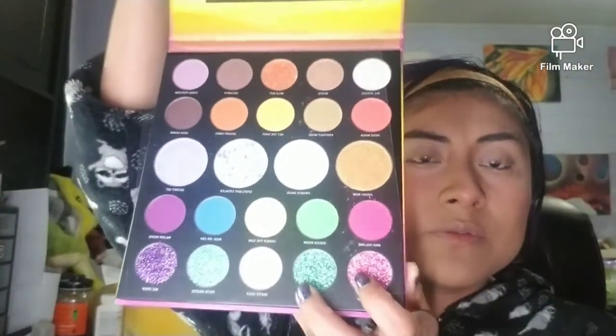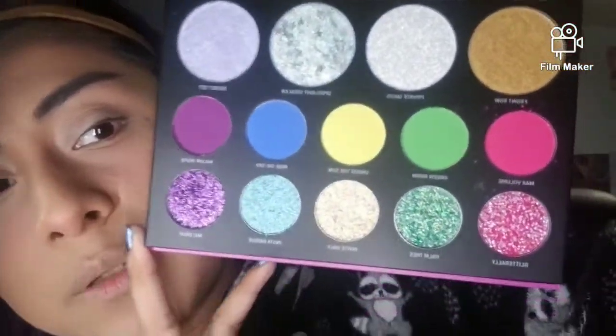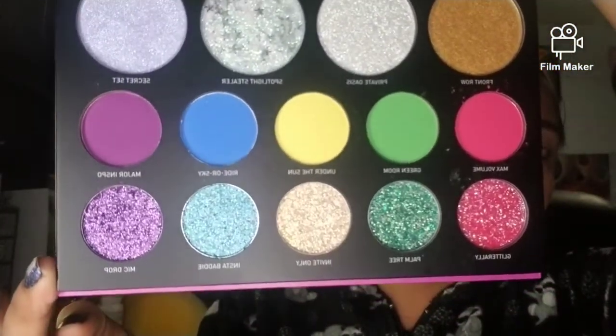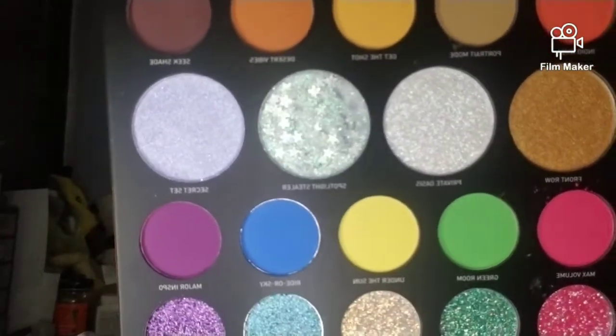To get out of the box — open it up — we have a mirror, the colors, the plastic protector. On the bottom we have very beautiful glitters, some neon shades right there, shimmery shades in the center, a nice golden bronze, and you've got some star shapes right there.